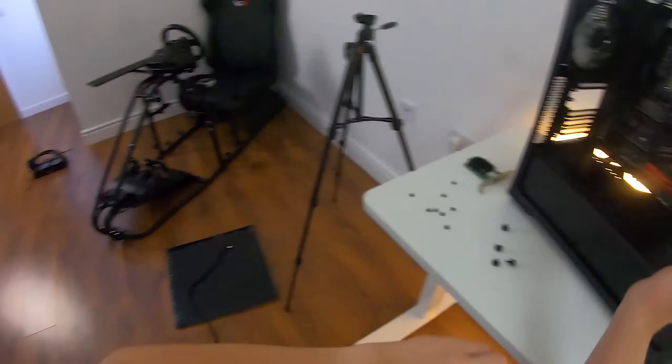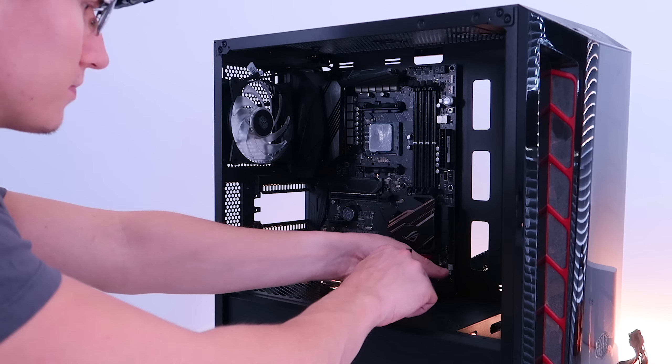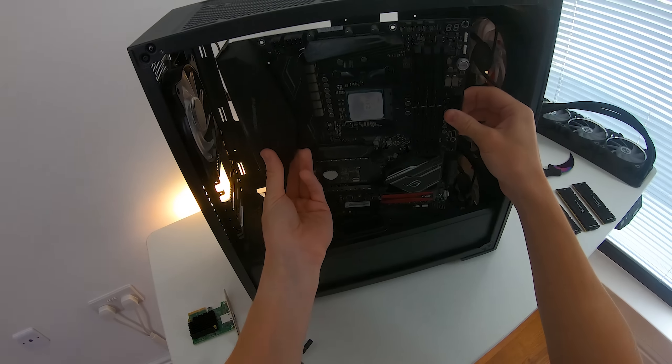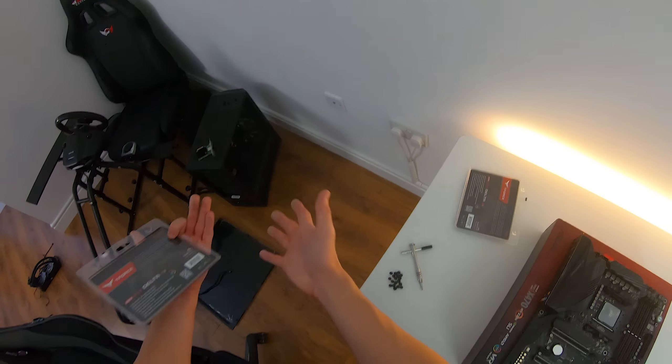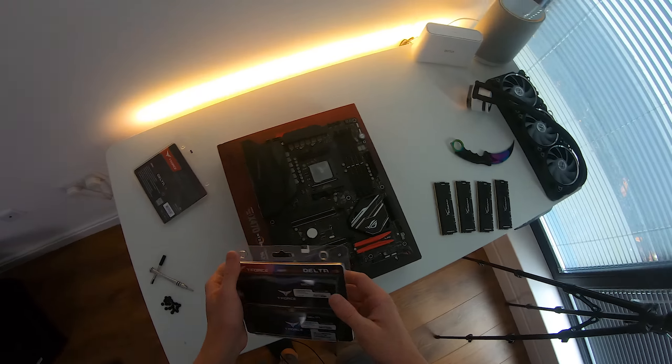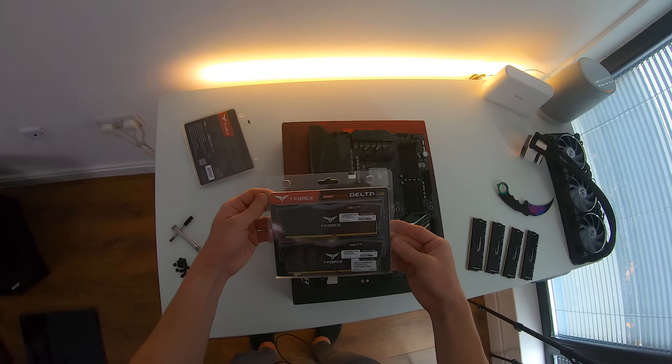Let's go ahead and take the motherboard out and pop it into our new case. We've salvaged pretty much everything we need from the old build. We have the motherboard here on our table, and we have our Team Group T-Force DDR4 Delta RGB RAM — timings of 16-18-18-18, running at 3200 megahertz, and we have a whopping 32 gigabytes in total: four sticks, eight gigabytes each. This RAM inside this PC build is going to look absolutely magnificent.